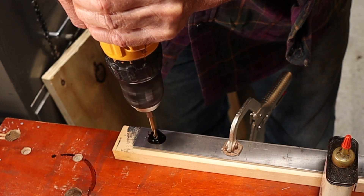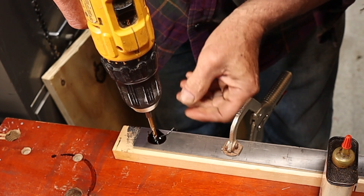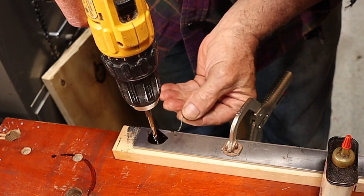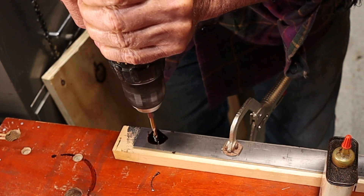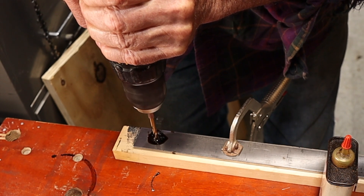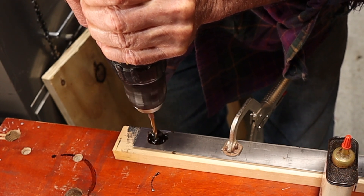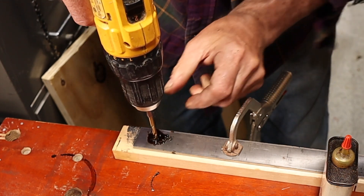You do not drill through metal at a high speed. You can see this beautiful little curl of metal coming up - that's what you want. You go slow, you watch for the curl, and as you get near the end the drill bit will grab, so you watch that curl.